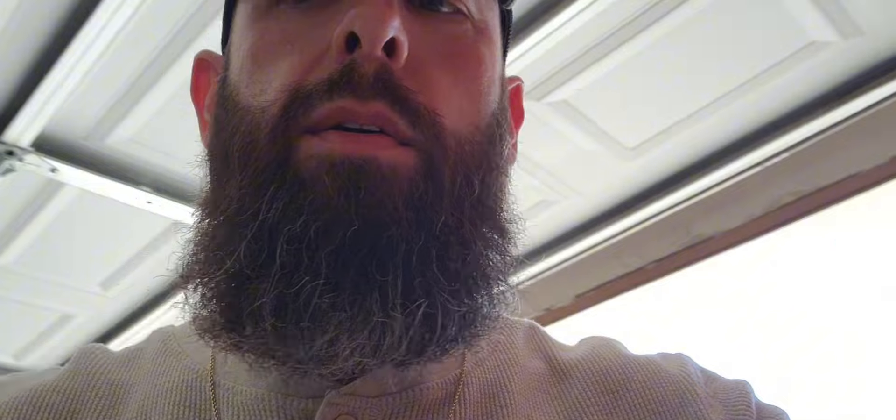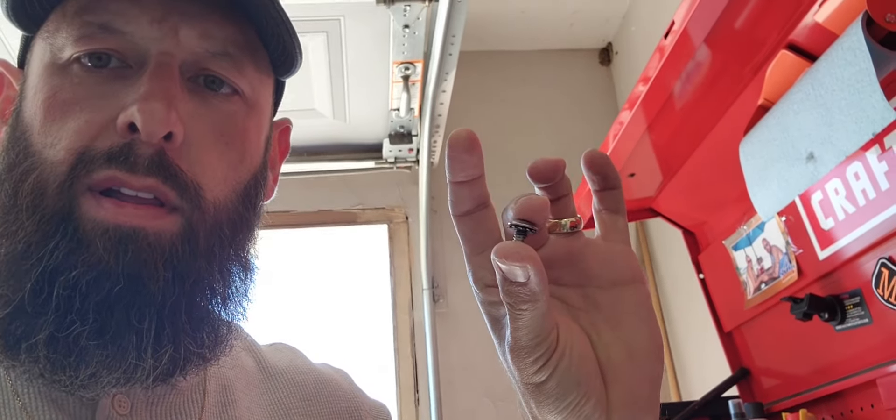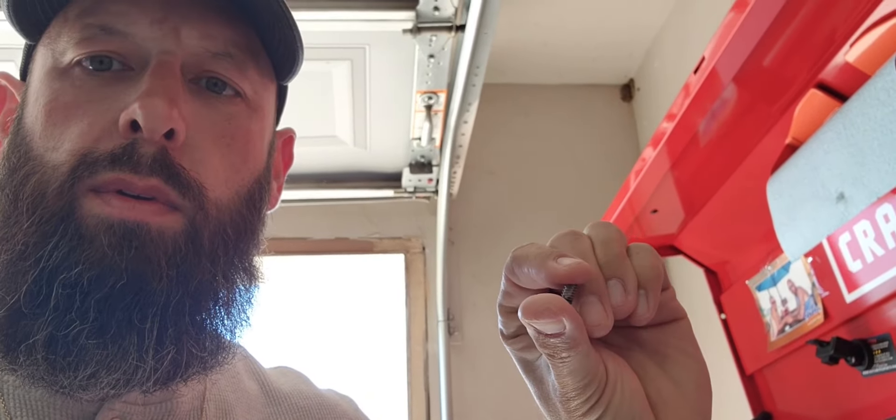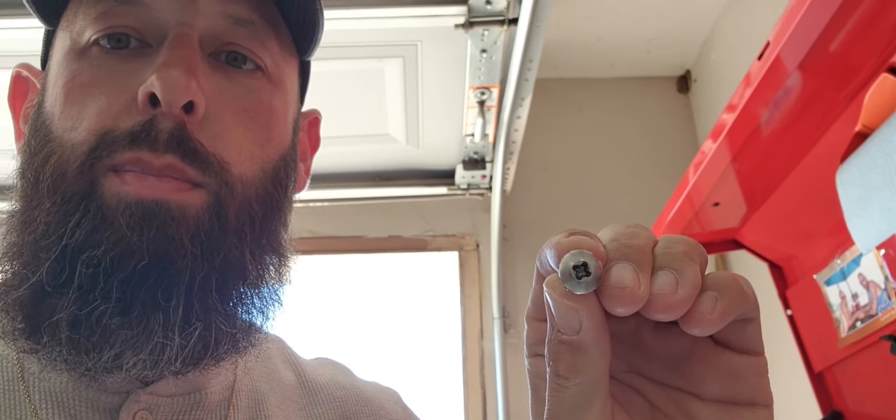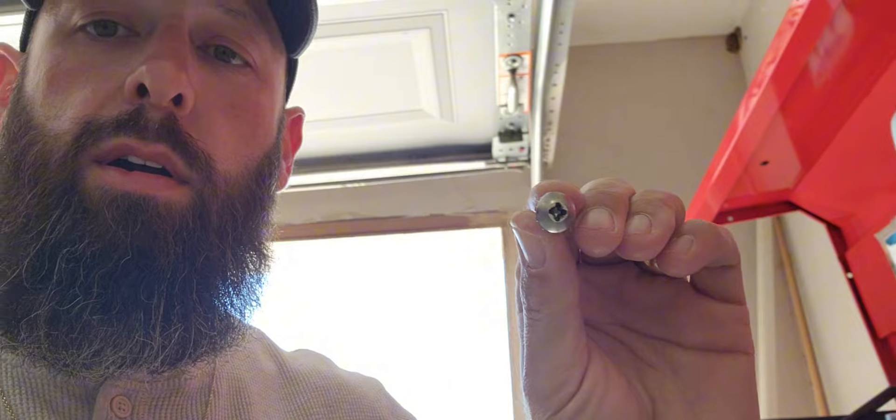What I'm running into is this is the Harley factory seat bolt — it's a Phillips head. You can see it's starting to strip out. It became very hard to put on.